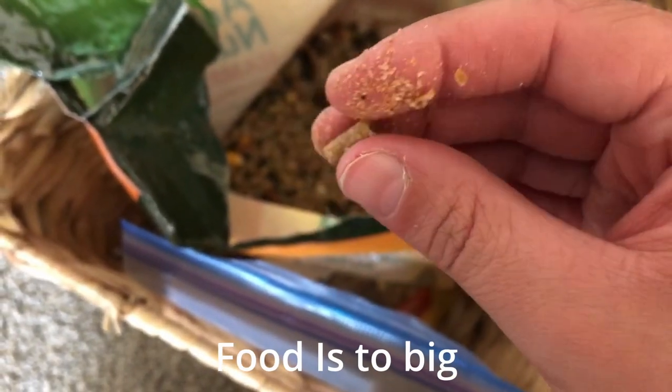Some of the pieces in his food are too big and will get jammed in the system, so I need to filter out all the big chunks.